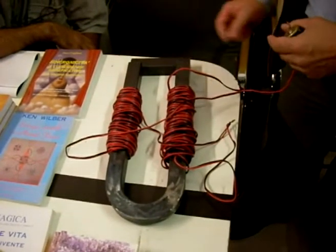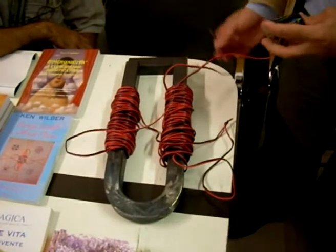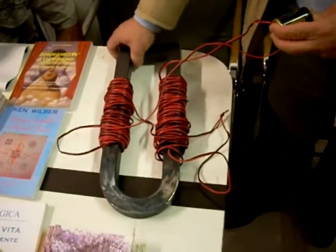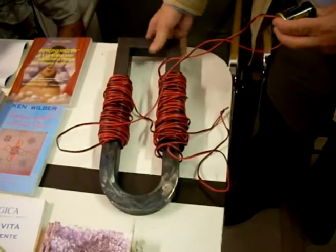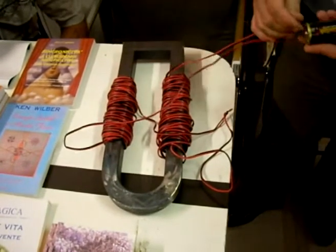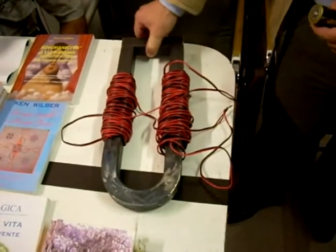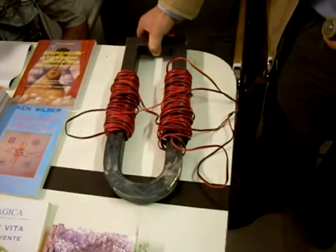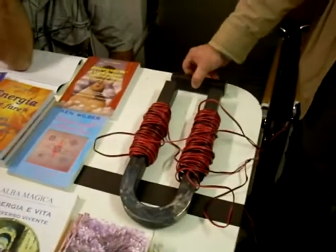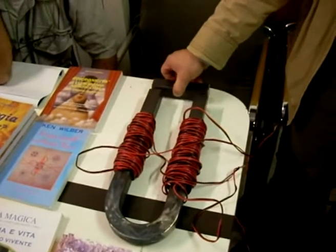Tornando al magnete, la sua costruzione non lascia molto al mistero. Lo stesso Emiro mostra un avvolgimento fatto senza troppi problemi, con qualche metro di cavo elettrico, col quale ha formato due avvolgimenti distinti, bifilari, diverso opposto e collegati in serie. Il nucleo, a forma di ferro di cavallo, è formato semplicemente da ferro dolce, così come la trave che chiude magneticamente il nucleo è formata dallo stesso materiale.